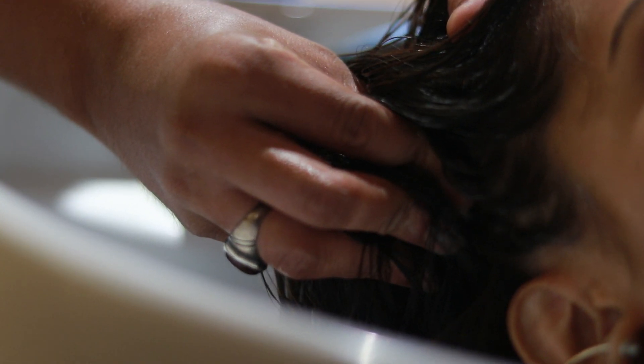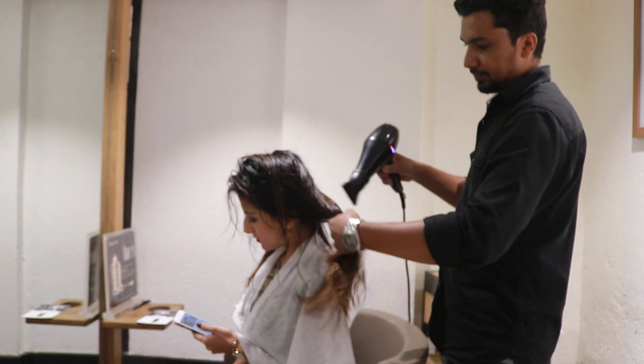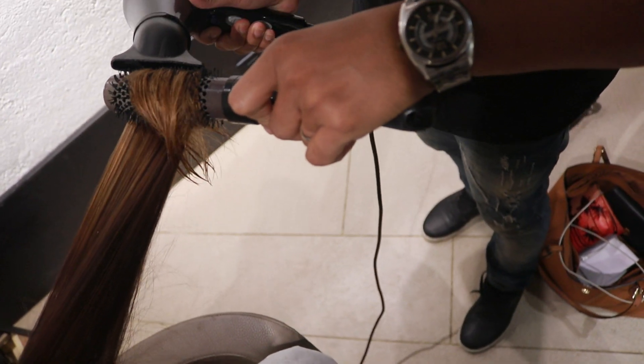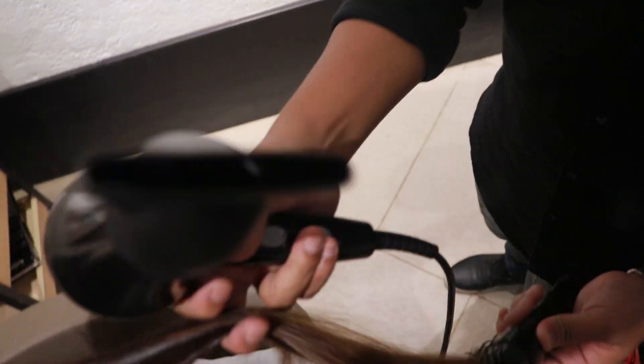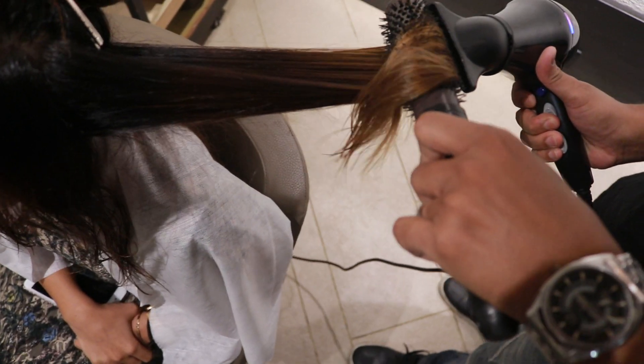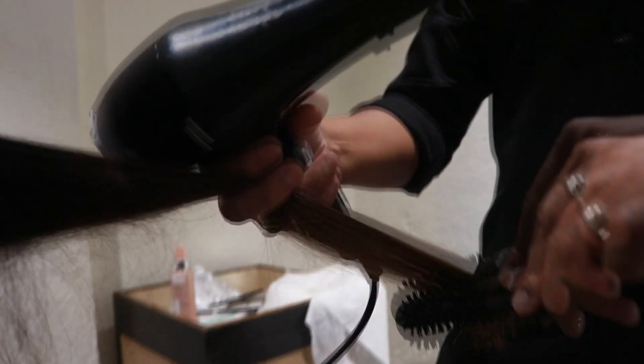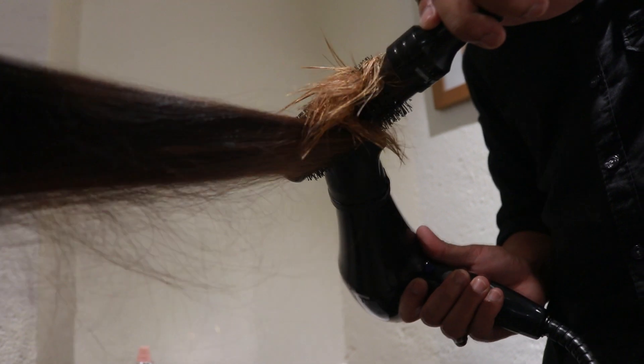He followed that up by putting a mask on my hair, spread it all over, massaged it for about five minutes, and kept it in for about 15 minutes. I seriously loved how my hair felt after that. He then applied a little bit of heat protectant all over before blow-drying, and gave me a very nice voluminous blow dry. I completely love how my hair color, haircut, and treatment turned out.